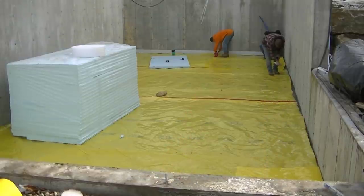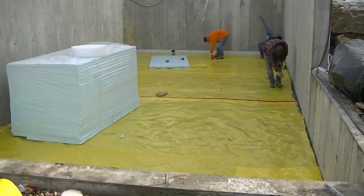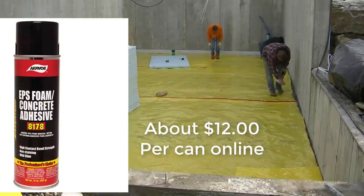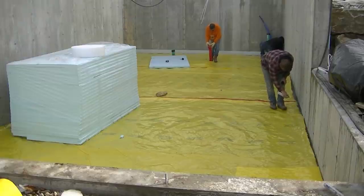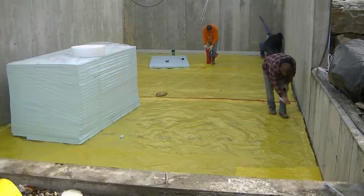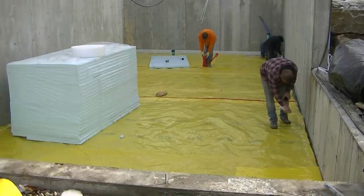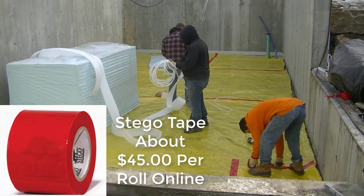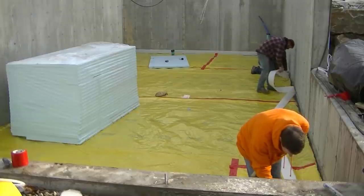We're cutting the Stego wrap — it comes in a 14-foot by 140-foot roll. Darren is spraying on some adhesive so we can stick the white isolation strip against the concrete wall. That adhesive, 8178, is made especially for concrete so it works really well. We have a chalk line snapped on there for our concrete floor grading. I'm using the Stego tape — a moisture-blocking tape — to tape up my seams and make sure the vapor barrier is all tight on the inside.